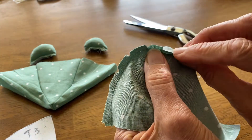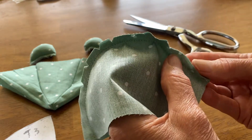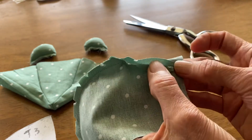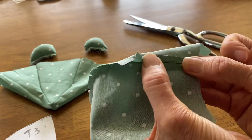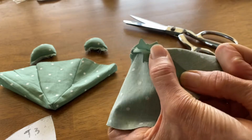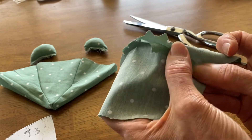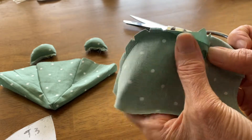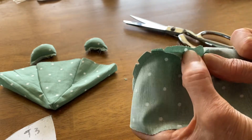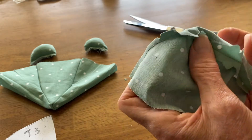Now I'm going to press that. I want to press this open, so take it to your iron and press it open. If you don't have an iron, there is a thing called finger pressing, which I'm doing right now, where you just press it down with your fingers. That is the second best thing if you don't have an iron. I'm just going to do that quickly to speed this up a little bit.